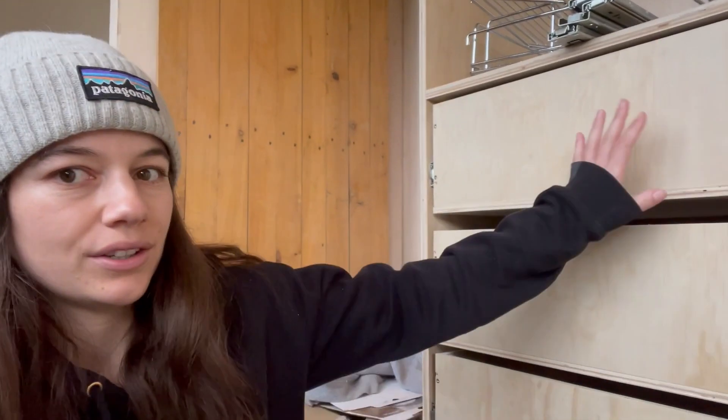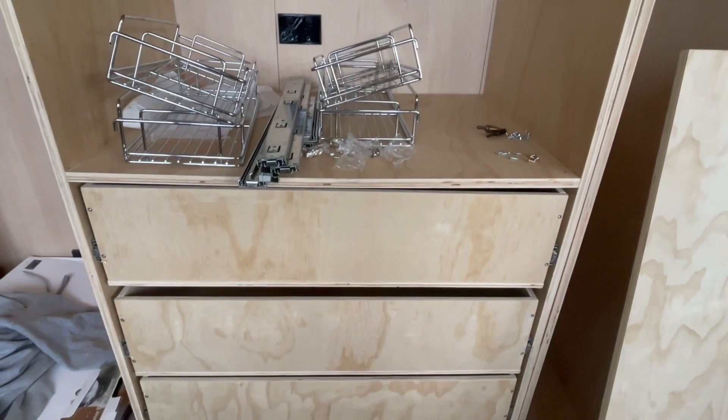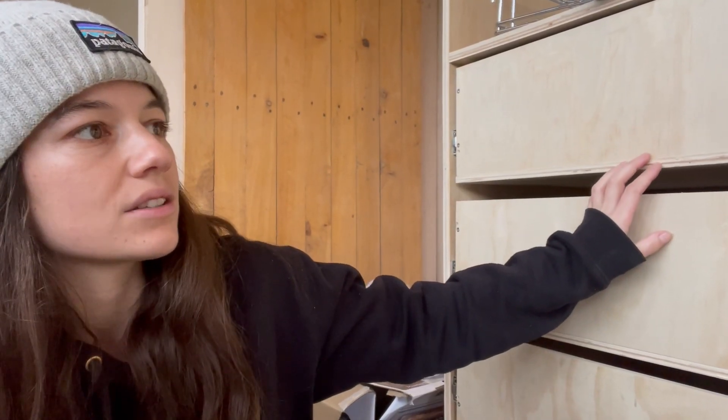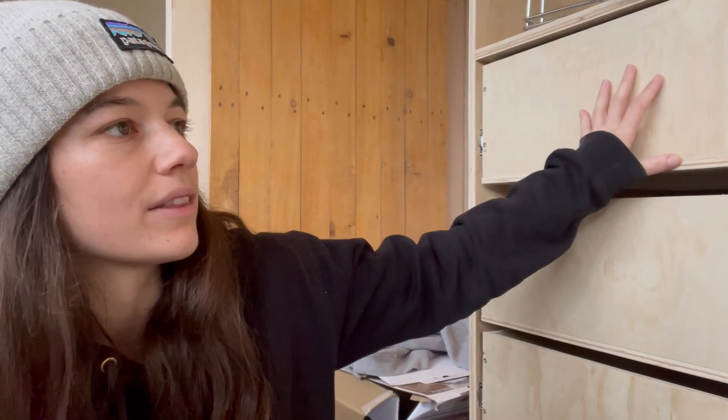Hey, so I'm back in my tiny house. It's been a while since I've actually done any work — life's just been busy and I haven't really had the time or motivation to do anything. But today I set myself a goal to try and do these four drawer fronts, and I've also got to swap out the drawer runners on these ones. I've cut out the first drawer front, I'll swap out this runner, and hopefully I get all four done today — that's the goal.